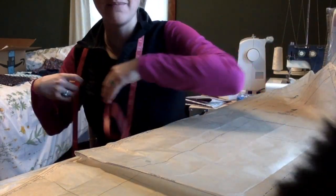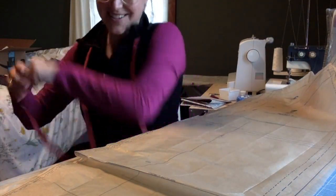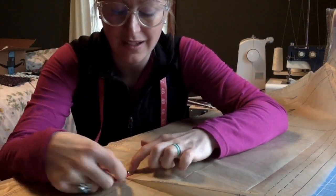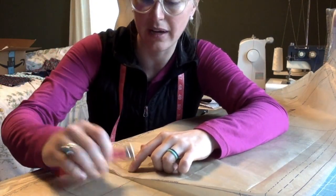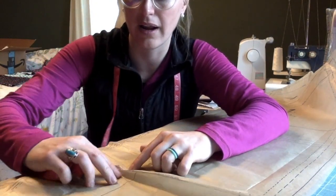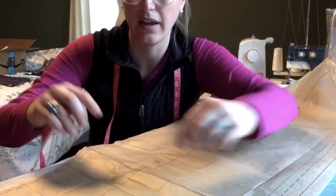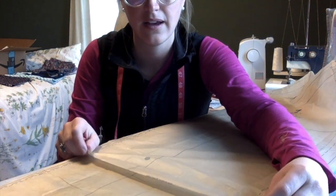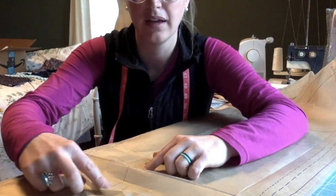I take my measuring tape and measure my fold. From where the fold is to where the edge of my other fold is should be one inch — because when I open that up, it's actually two inches. So I'm going to fold this and drop it down an inch, because when I open it up, it's two inches.